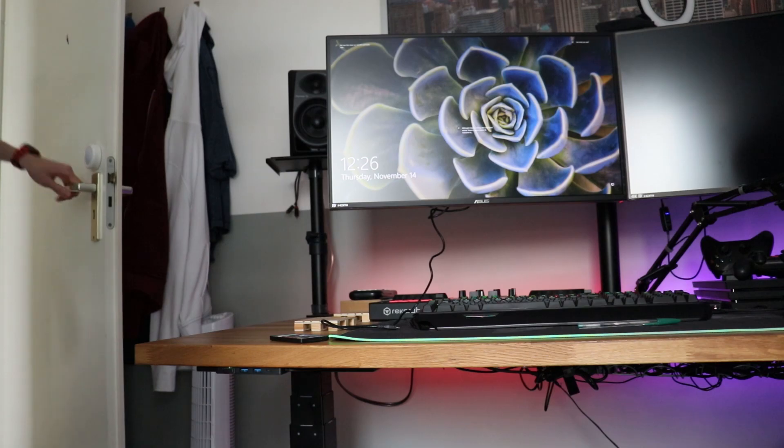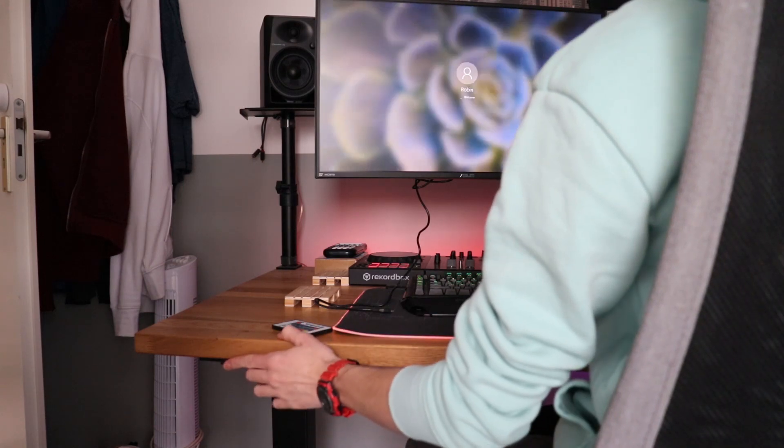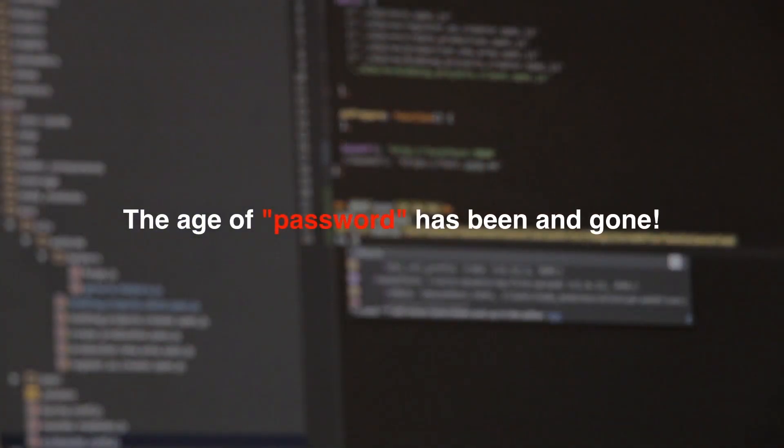If I walk into my room, I can quickly unlock my computer using my right hand. And if I sit down in this chair, I can quickly do it using my left hand. It of course uses Windows Hello, so the age of passwords hasn't gone. You still do have to set up a PIN and remember that one though.